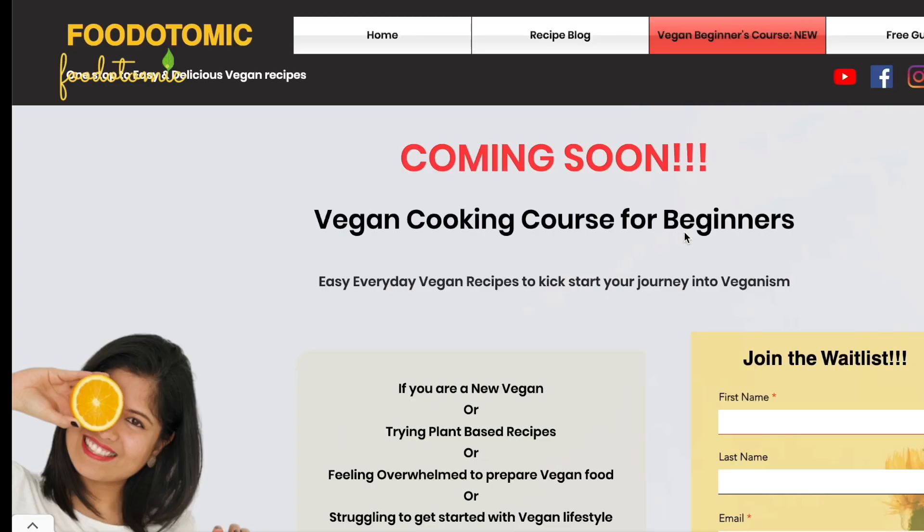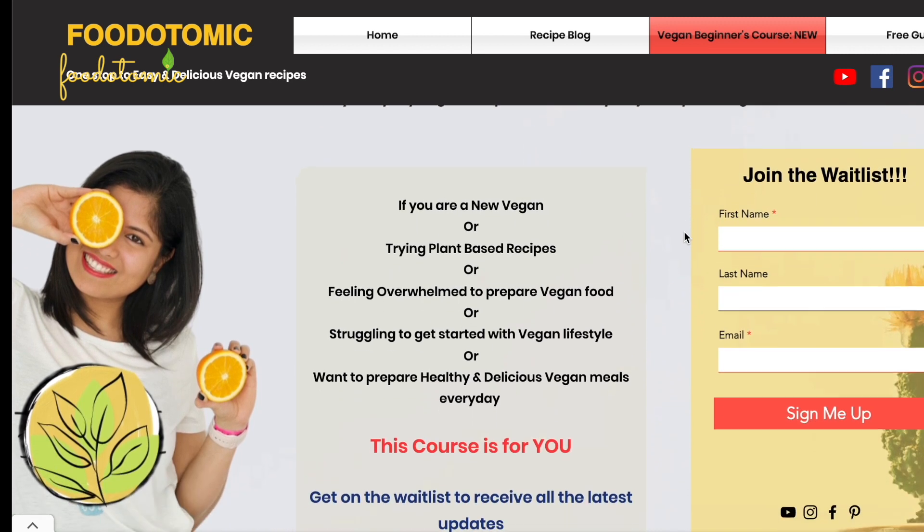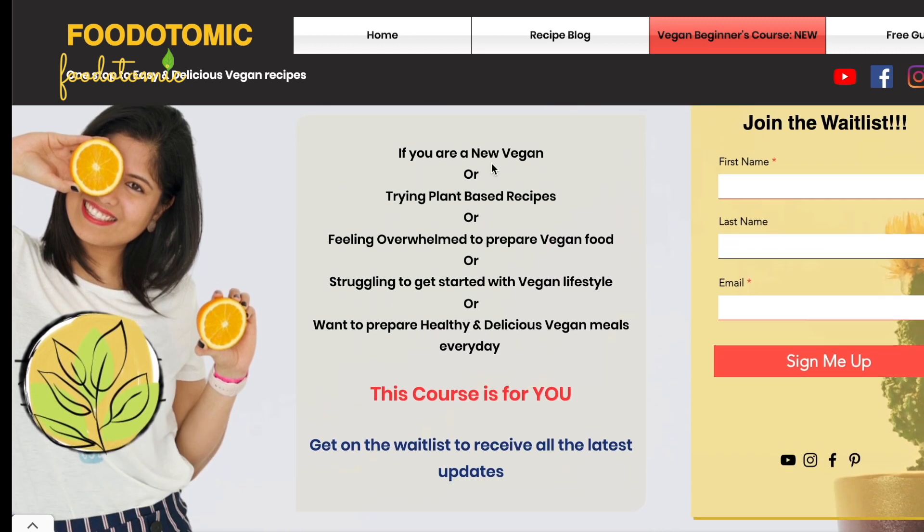See how easy and incredible this recipe is! If you liked today's video, do give it a thumbs up and don't forget to subscribe to my channel, Food Atomic. Also, make sure to register for the online cooking course, especially if you are a beginner or need help with simple yet delicious vegan recipes. That's all for today — I'll be back soon with another interesting vegan recipe. Until then, bye!